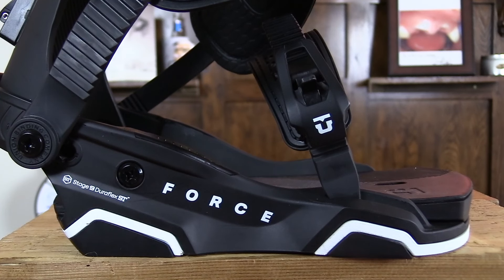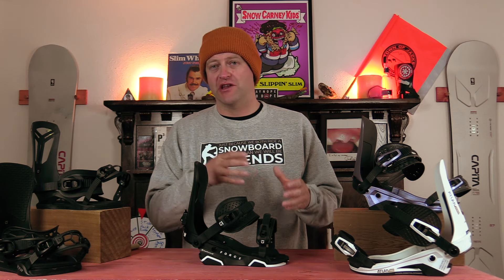The Stage 9 Duraflex ST base plate is just an upgraded base plate on the Force model. What you're actually getting is better dampening and better response. It's just the progression of an actual binding. The big thing to talk about is it has that molecular bushing system in there that does provide that dampening. What you're getting is newer technology, a better board feel and integration with better response and dampening.